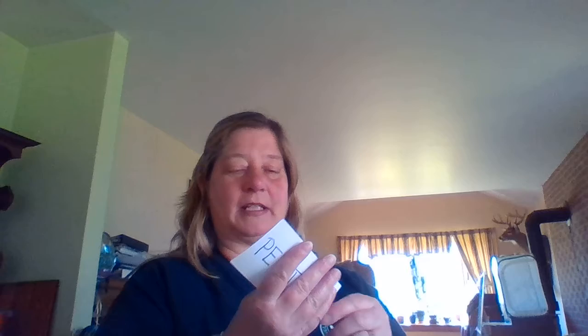Morning guys, we're gonna do more name writing. I've got my hat, I've got my names. I'm gonna throw them in here and I'm gonna pick a name. What's the name we're doing today? We're doing Peyton's name.